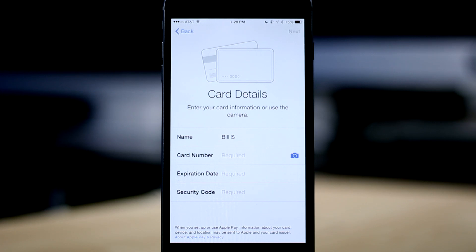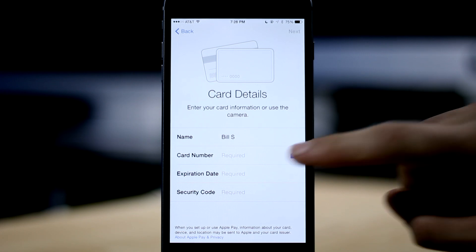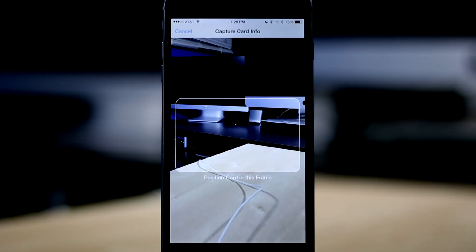If we choose to use a different card, it will bring us to a screen that will allow us to manually enter in a card's information. We have to fill out the name that appears on the card, the card number, expiration date, and the security code. Now if we didn't want to actually type out the whole card number, there is a little camera icon next to the card number field. Tapping that will bring up the camera and allow you to take a picture of your card, and the number will be automatically filled in for you.